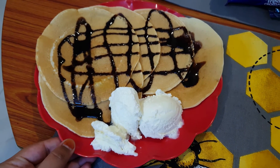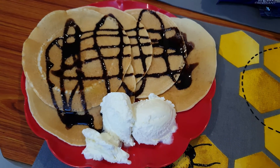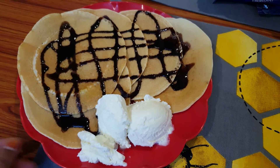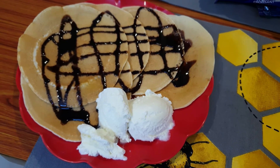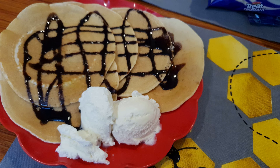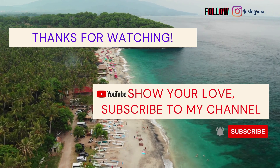This is another set of pancakes that I've made for my husband — topped up with chocolate syrup and vanilla ice cream.